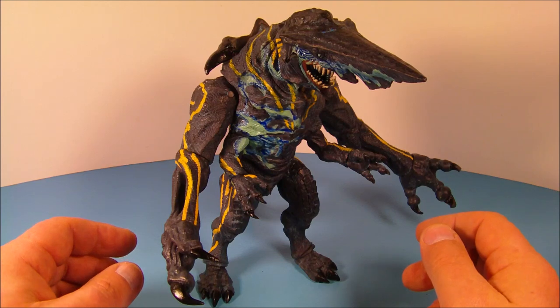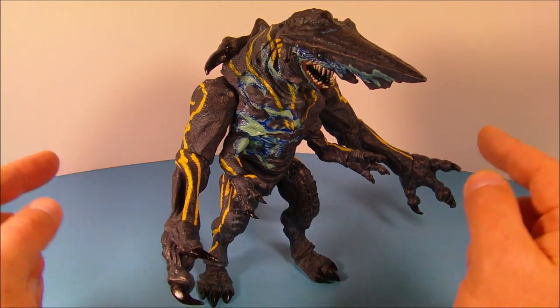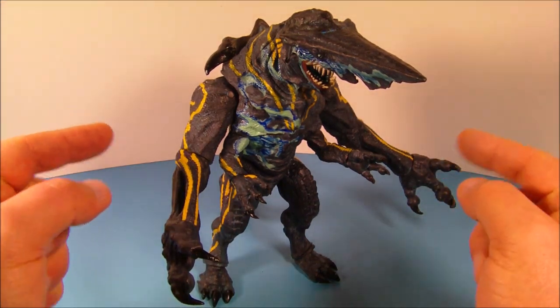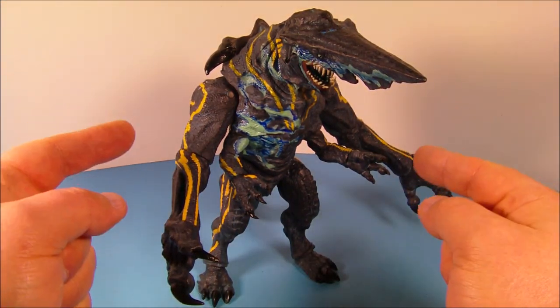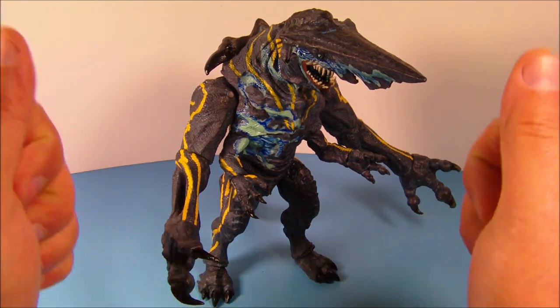So there you have it everybody — NECA's Pacific Rim Battle Damage Knife Head. If there's one figure that you need to collect out of this Pacific Rim line, this is the one. If you're looking for it, head on over to Big Bad Toy Store, they'll hook you up. Thanks for watching everybody, take care, we'll see you next time.